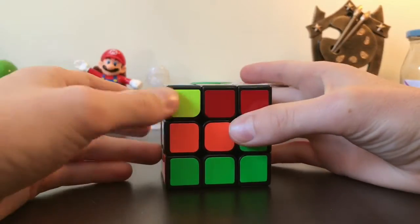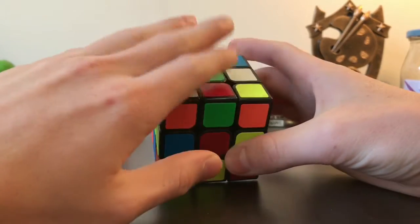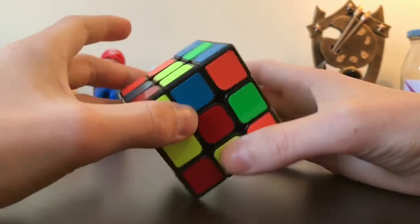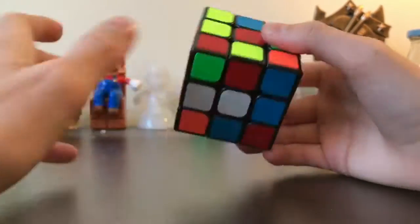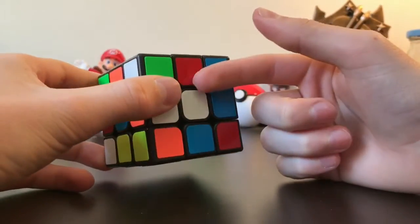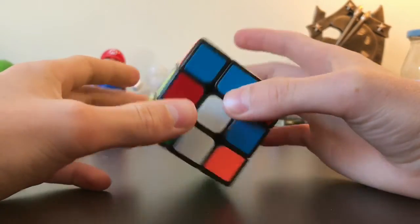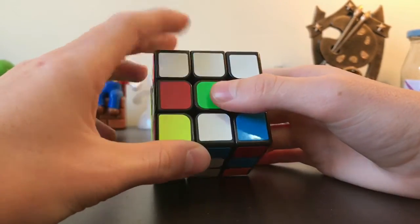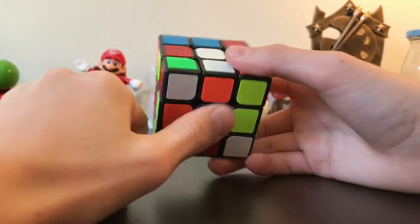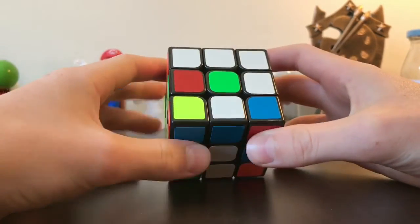Today we're starting with the C, which is the cross. What you're going to do is start with green facing up, or any color you choose, and then blue down the bottom. So if you're starting with yellow, you'd have yellow at the top and white at the bottom. We're going to be looking at the centerpieces the whole time — in this case my centerpiece is green, and the other side is blue facing down.